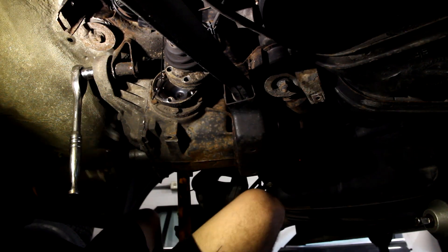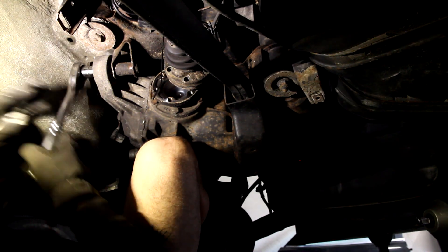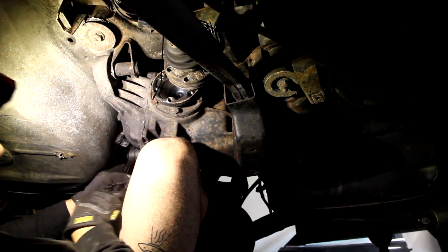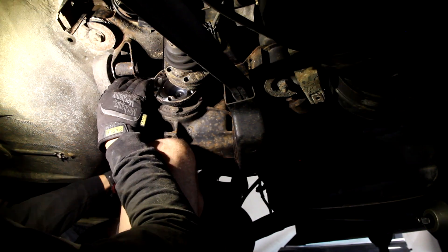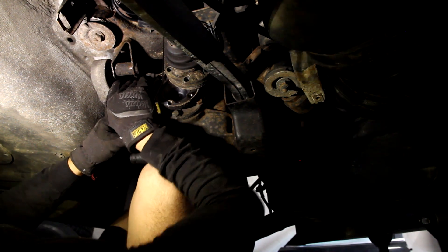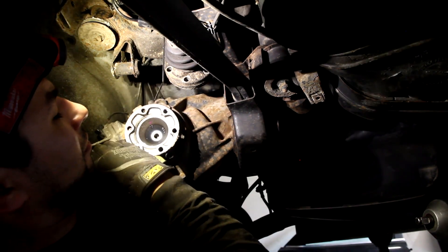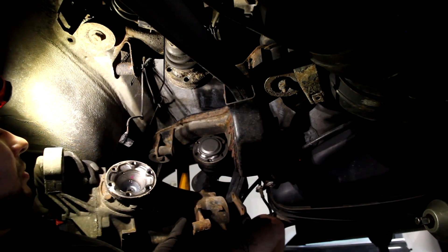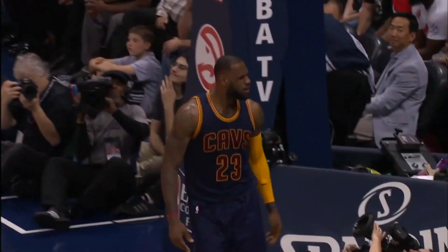I've got my axle zip tied up out of the way so I don't get snagged on anything. I've got my speed sensor unplugged, and then I'm going to prop the diff up with my knee while I take out these last two bolts and drop it out. Taking the diff out was super easy — that's too easy!